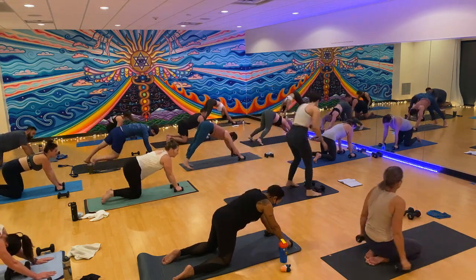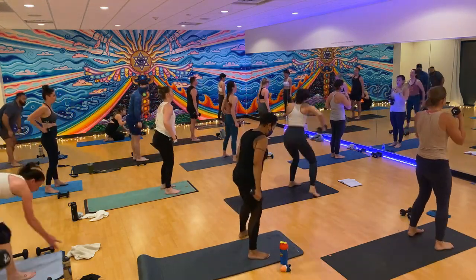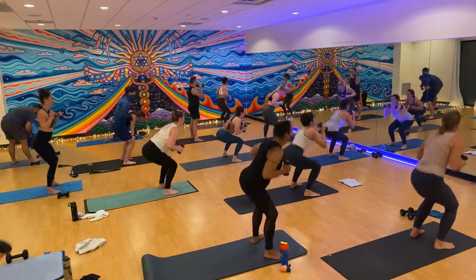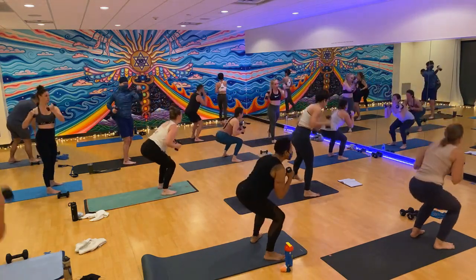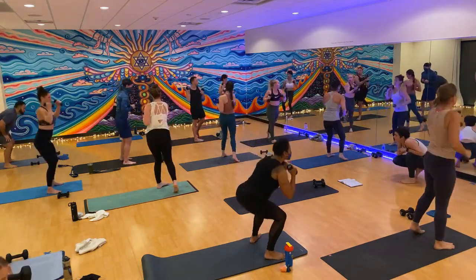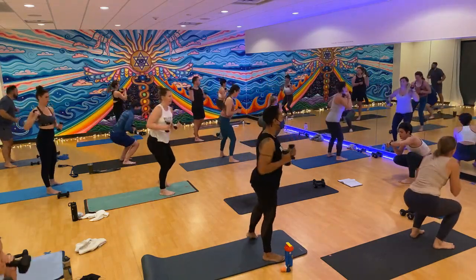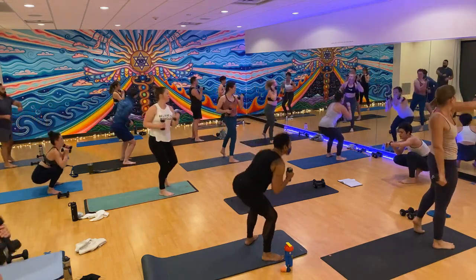Step or hop forward, come to standing. Grab your weights — round two. Squat, uppercut, squat, uppercut. Slow it down if you need to — it does not have to be fast. Never sacrifice form for speed. Drive your weight in your heels in the squat, pull your knees back. Weights or no weights, lights or heavies — you do you. Pivot on your back toe as you punch.